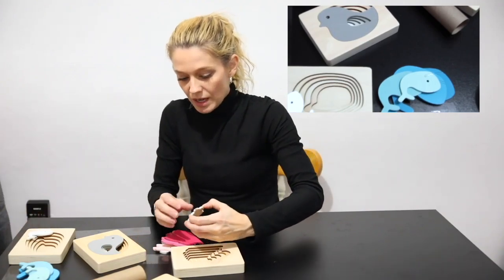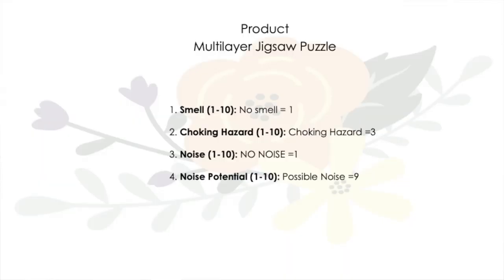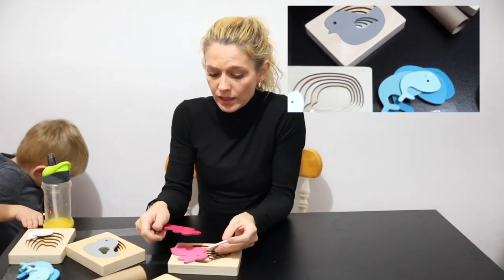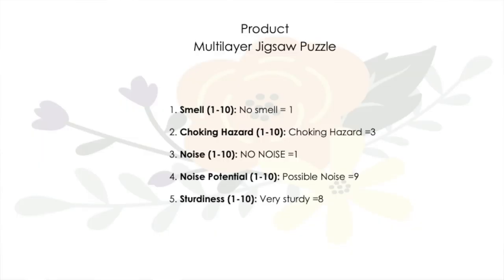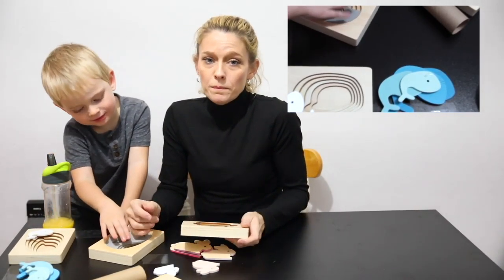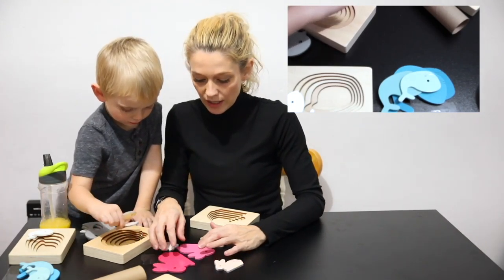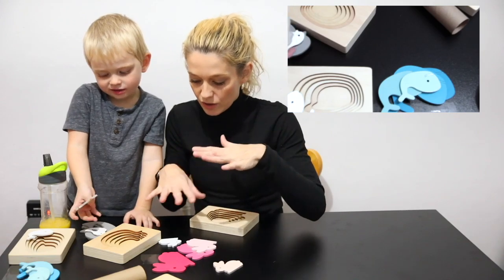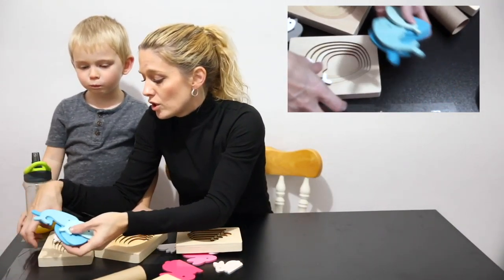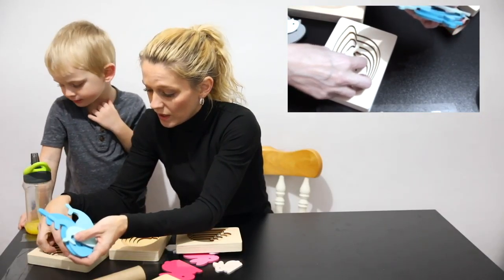Noise and noise potential: it doesn't make any noise, but it has noise potential. I think just about everything has noise potential with kids though. Sturdiness: this is wood — I would give this a seven or eight. These are very nice pieces. Messiness: it has pieces, so it's not super messy — it's not a liquid or anything like that, so that's what I'm comparing it to. It's easy to pick up. Ease of use: as soon as you open it, you can start playing with it, which is really super nice.